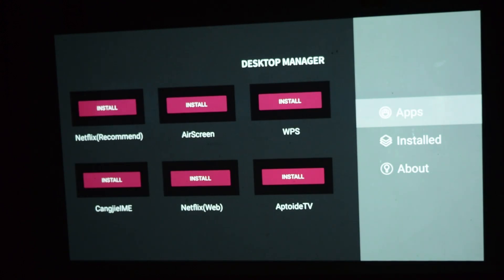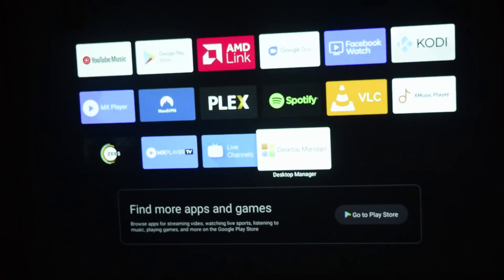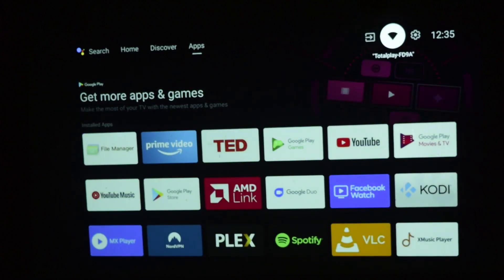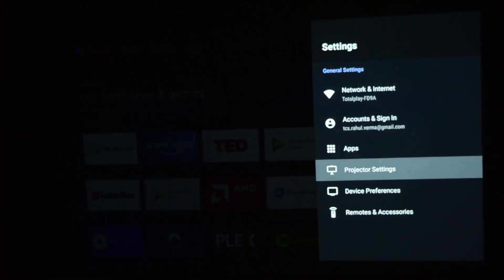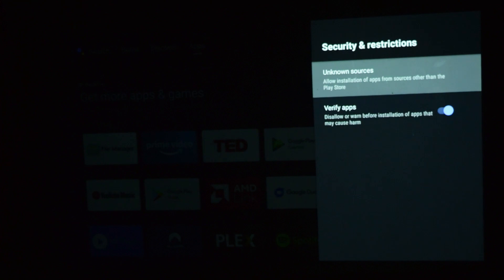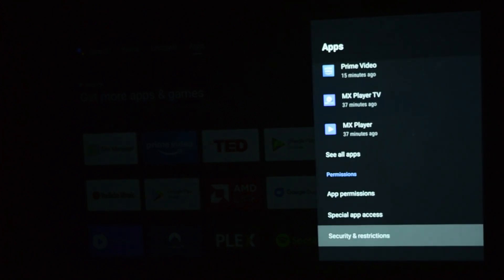As you can see, there are various applications already available in Desktop Manager for you to download and install. Now go back to the home page — in the app section you now have Desktop Manager available. Before you can install the Netflix app from Desktop Manager, go to Settings at the top, then go to Applications, then Security and Restrictions. Under Unknown Sources, allow Desktop Manager to install apps on your Android TV. Once you've allowed that, go back to the home page.